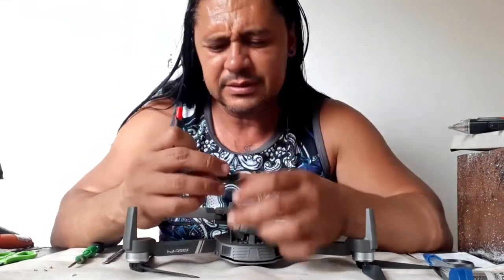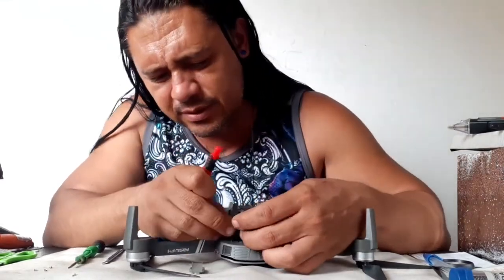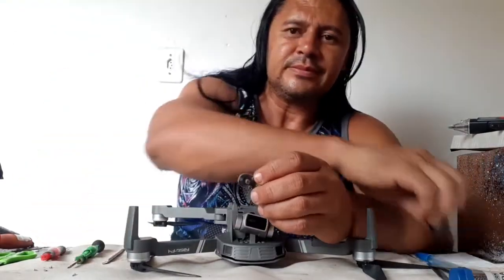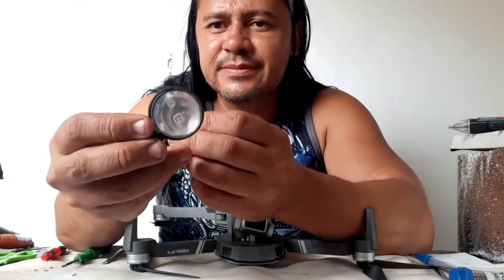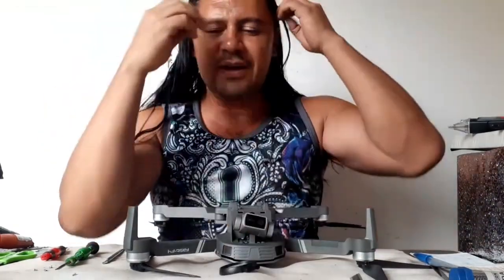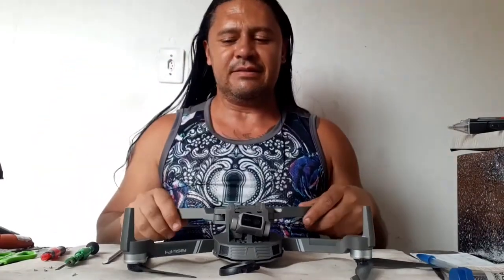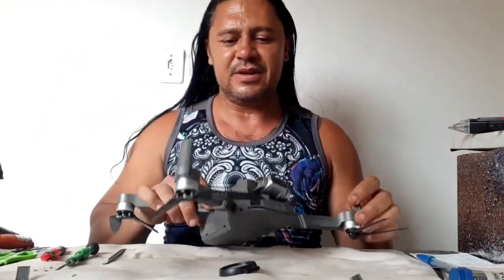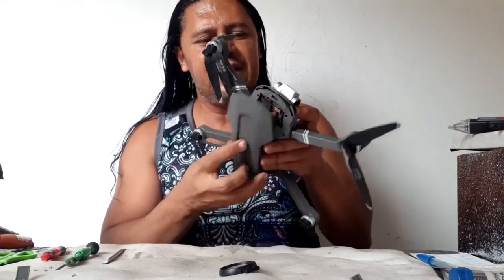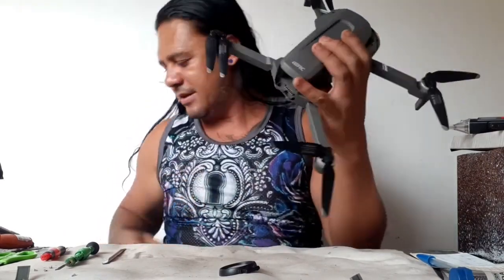Let me see here — it's not so easy. It's broken. Broken, broken. Okay, I need to find other motors because I think this one won't be repaired. Let me see again.